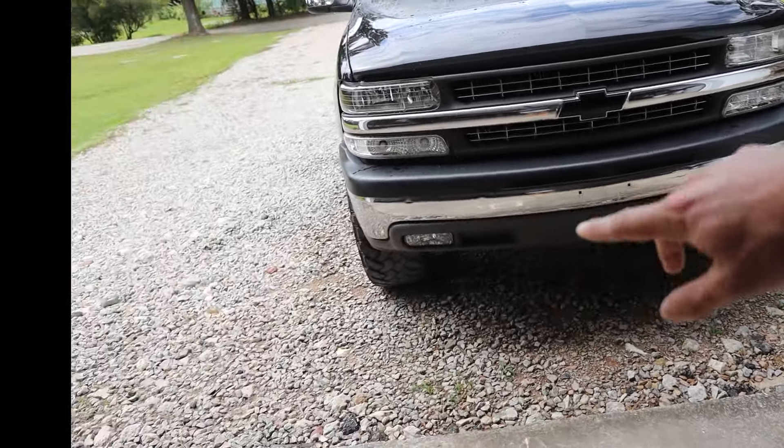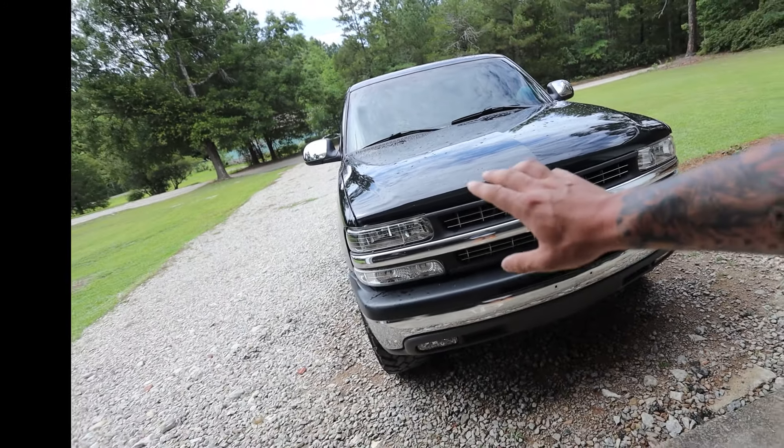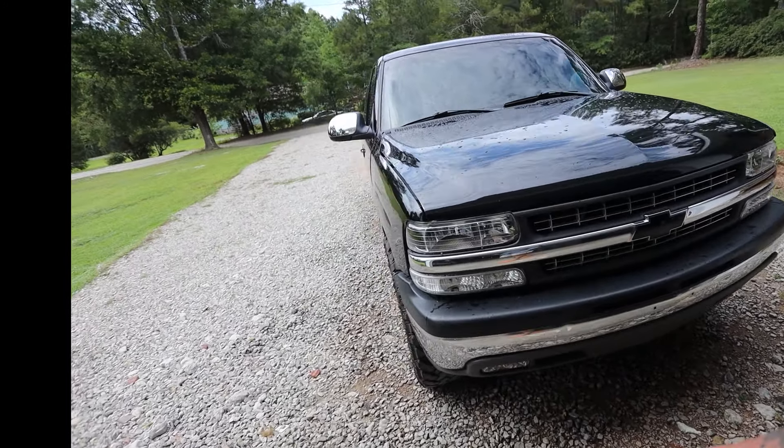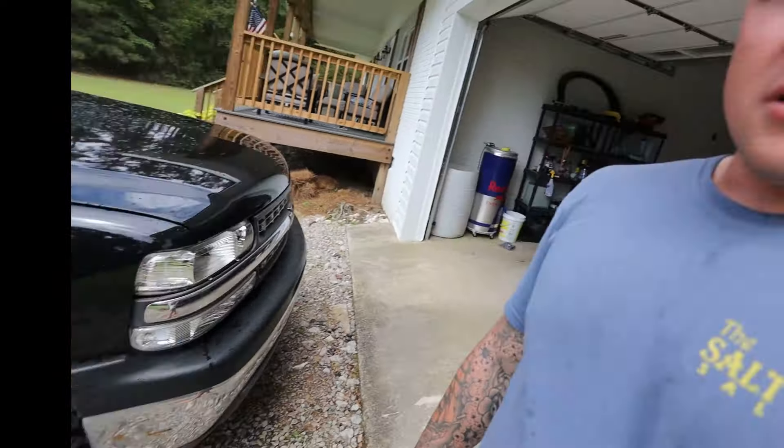My future plans — this truck is obviously my daily driver right now. I'm getting my real estate license; I don't know if I told you guys that yet, but I'm about 60-something percent through my class. I do plan on getting out of line work here soon, hopefully within the next year.